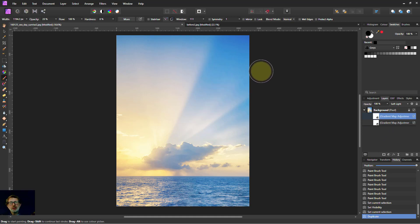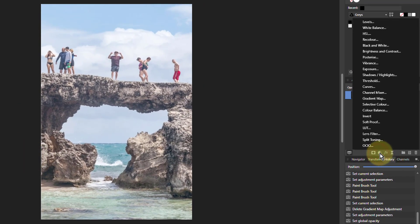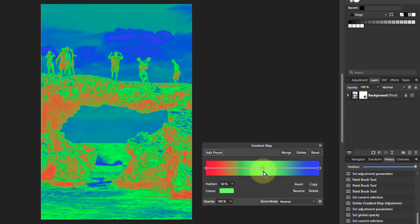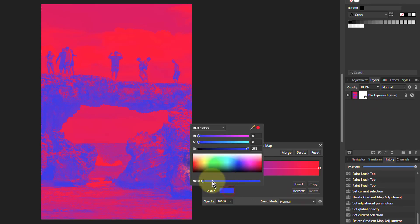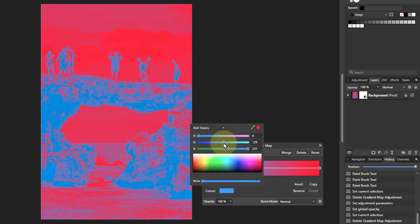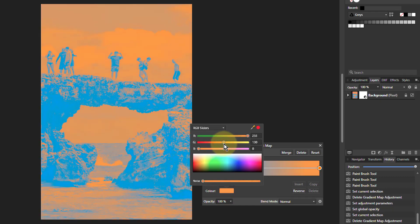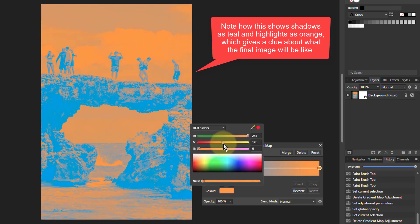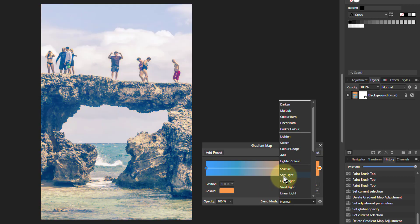You can do this on other images — this is something that works on some images and not others. It's okay on this one because we want to put some orange in the lighter areas. Let's try another one. So I go to Gradient Map, take out the middle, click Reverse, turn this end to teal, turn that end to orange, and take the blend mode to something like Soft Light.